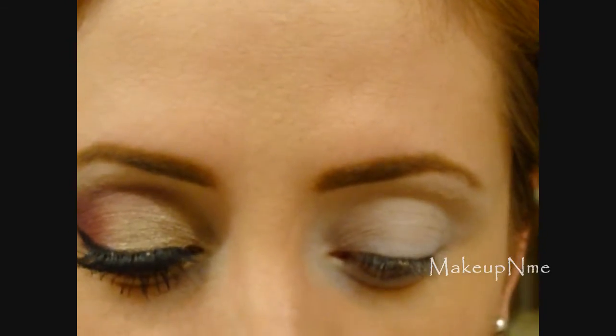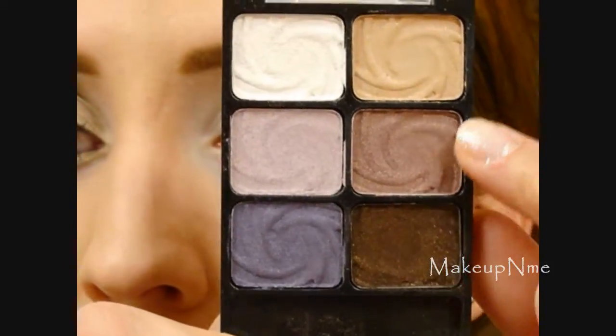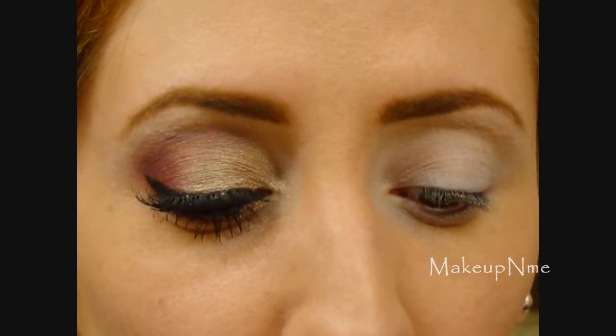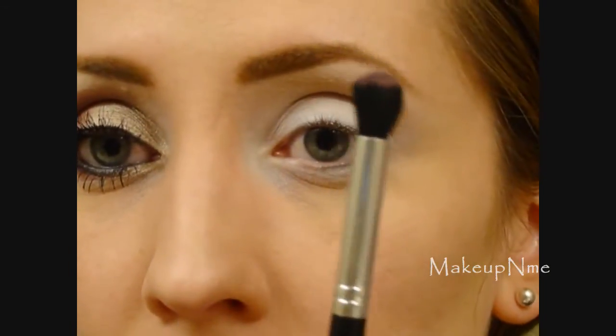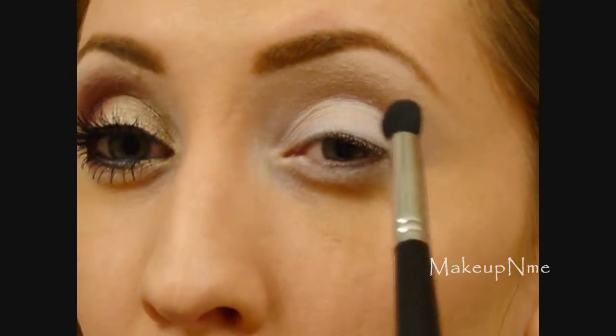I'm going to take my Wet and Wild Sugar Plum Fairy palette — this is one of the holiday limited edition palettes. I'm going to take this shade, it's kind of like a purple plum tone color with gold undertones. Using my Revlon contour brush, I'm going to apply that on the outer corner into the crease.